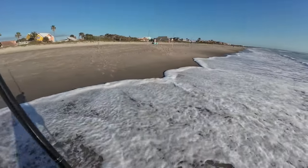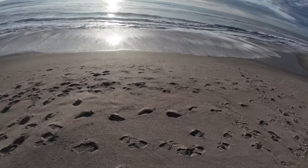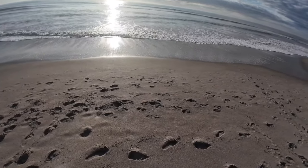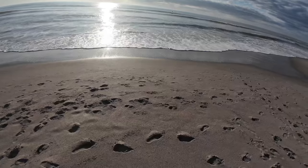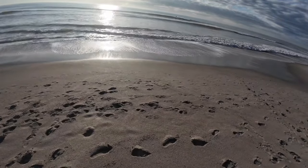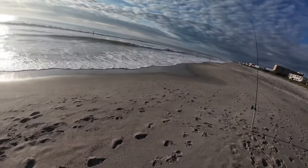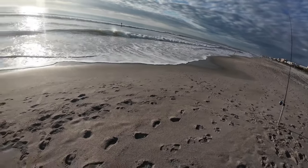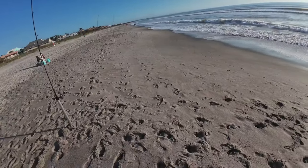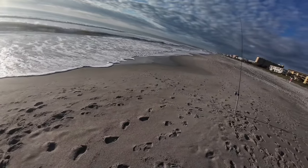That one stayed on pretty good. So I don't know how well we're going to be able to see it on camera given how the sun is sitting right now, but that guy paddleboarding in — he's paddleboarding amongst the dolphins right out there. There's a little pod of dolphins. This guy's going to come right across my line.